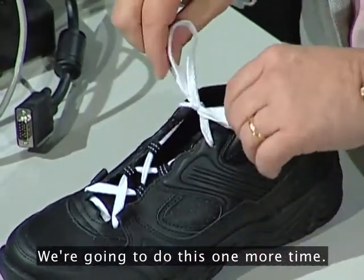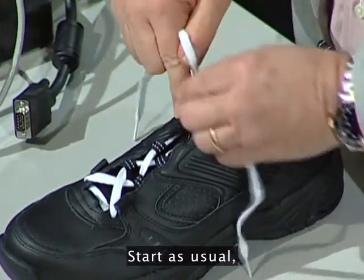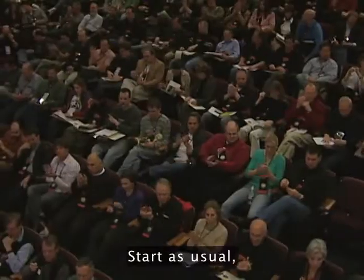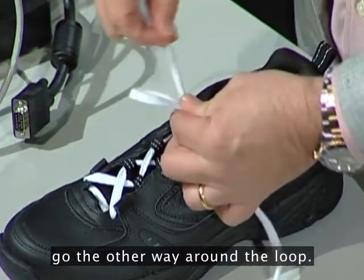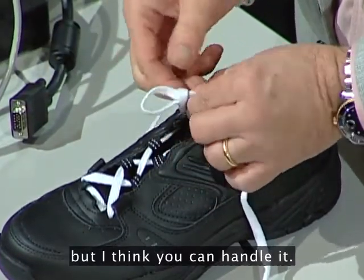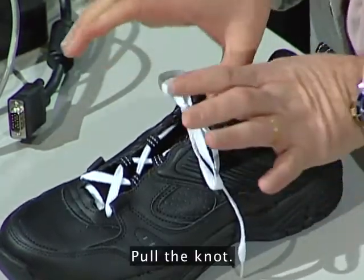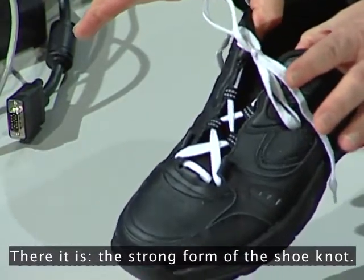We're going to do this one more time. Start as usual. Go the other way around the loop — this is a little hard for children, but I think you can handle it. Pull the knot. There it is, the strong form of the shoe knot.